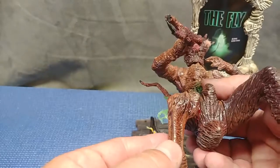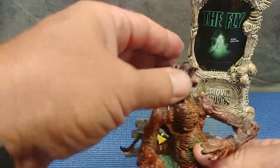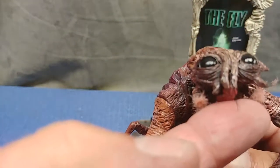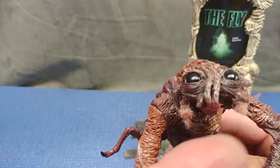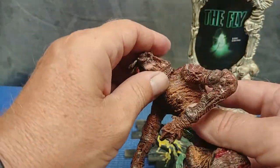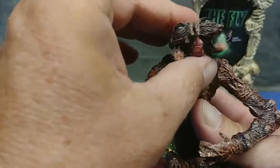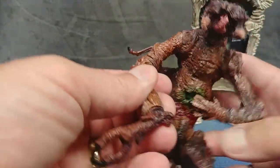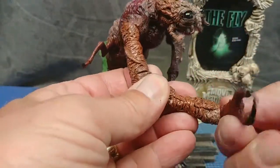I don't expect much out of the articulation, which is a good segue for getting into the articulation. You can see those black wires in there. We have movement here — we get a head movement like so, though it kind of wants to spring back. We have movement in the shoulders, no joint in the elbow, but you do get a rotation there, and a rotation in the wrist.